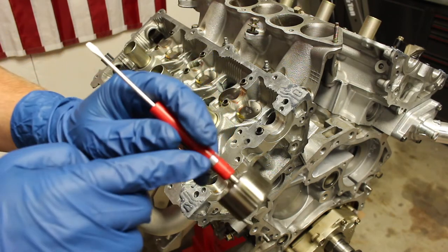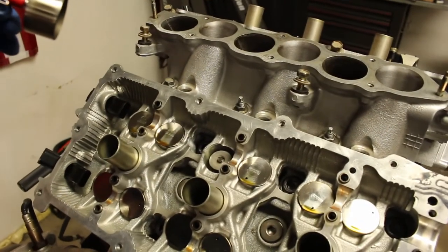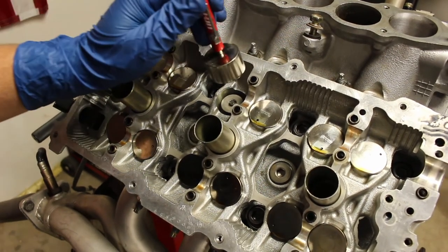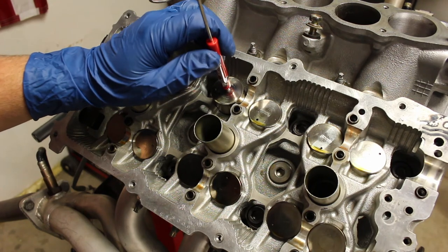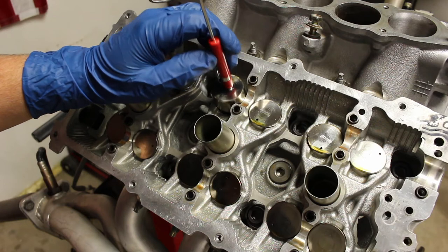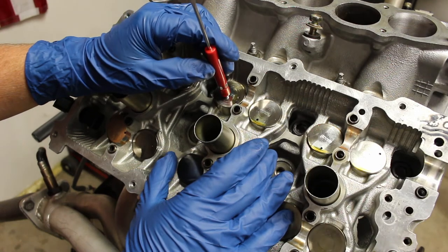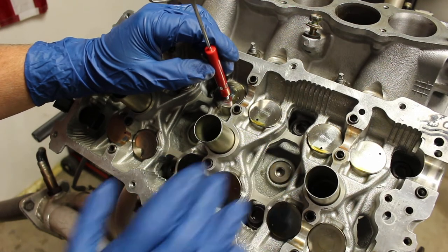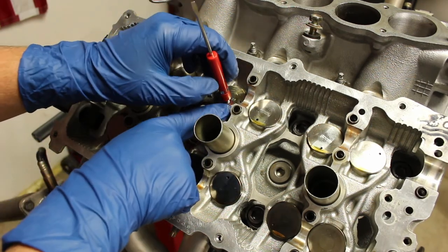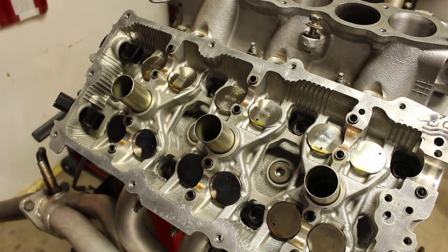Then very carefully take it back to its original position and lightly press down until you can feel it seat properly. Now that it is all the way down, put your finger down, pull up off the magnet, and there we go. That's basically what I did for every single lifter.